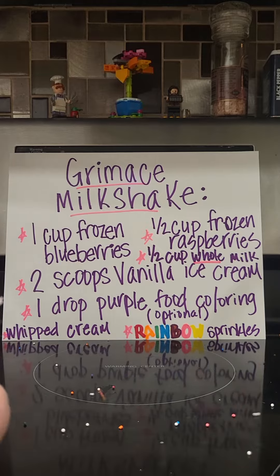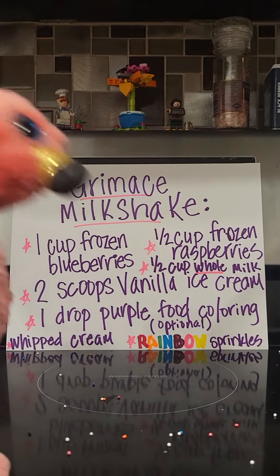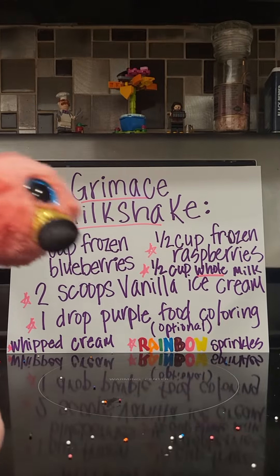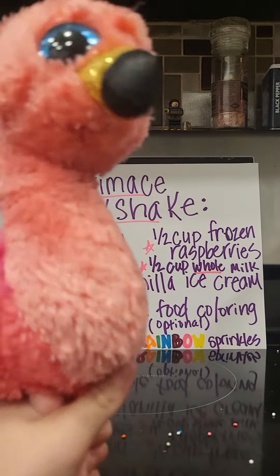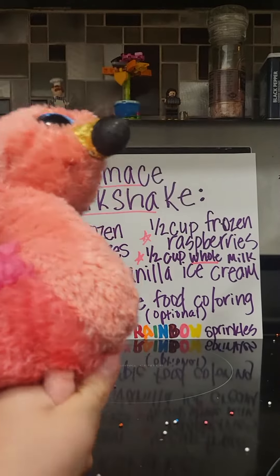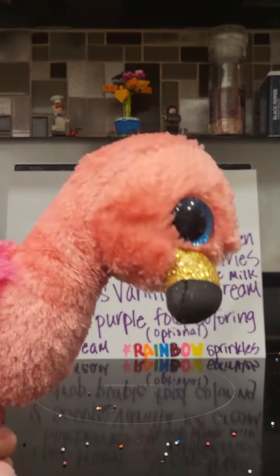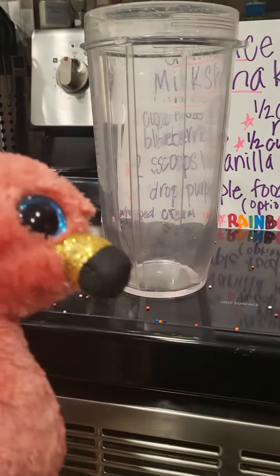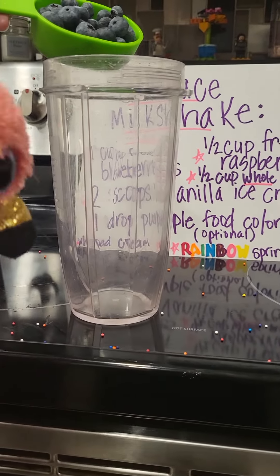I'm skipping two things: whipped cream and one and a half cups of frozen raspberries. I don't really like whipped cream or raspberries. So let's get on with it — first you put in the blueberries.